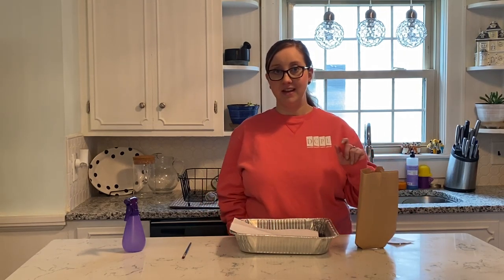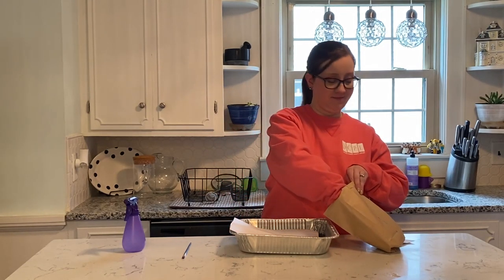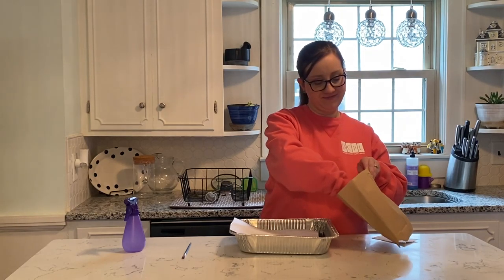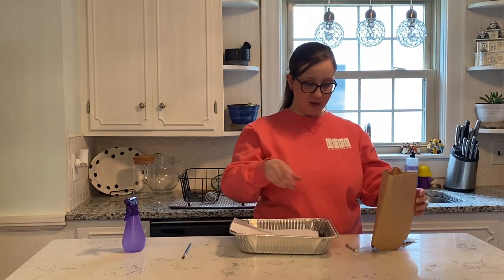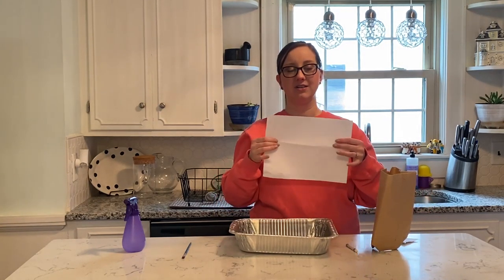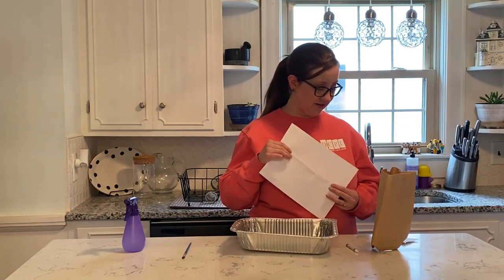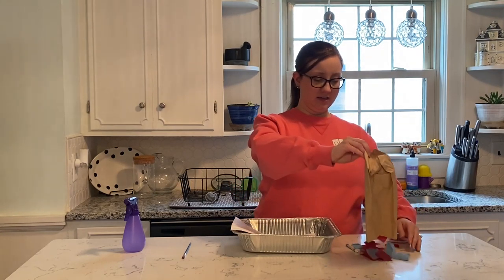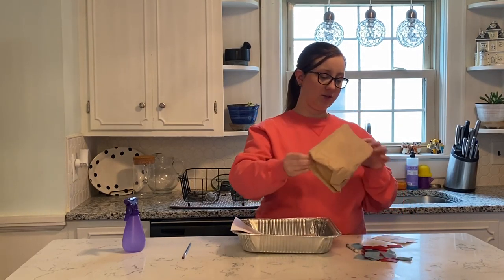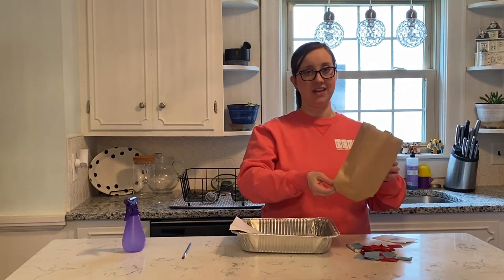So, pretty simple. First we have a white crayon — let me get it out. We've got a white crayon. There's one piece of cardstock paper. And then we have colorful tissue squares — you should have several different tissue squares of various colors in your paper bag.